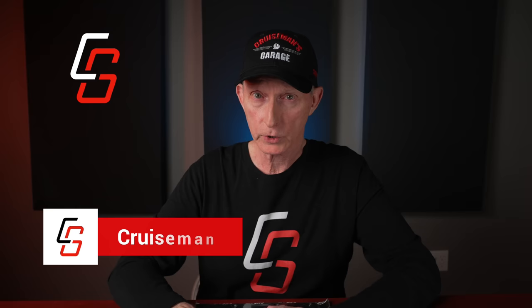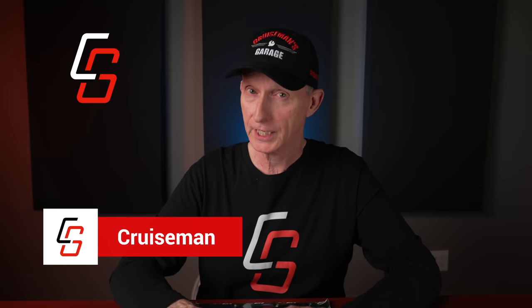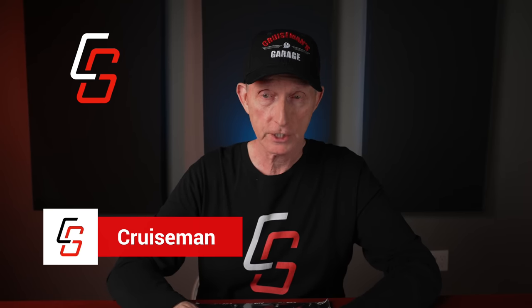Welcome back to Cruise Man's Reviews. Today we're going to talk about this new engine case guard from Traction Dynamics.